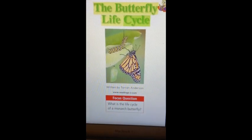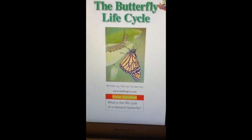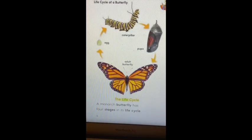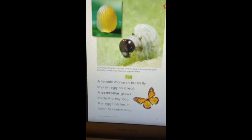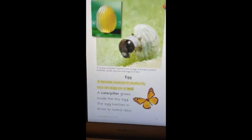The Butterfly Life Cycle by Torin Anderson. The focus question: what is the life cycle of a monarch butterfly? The life cycle of the monarch butterfly has four stages. The female monarch butterfly lays the eggs on a leaf. A caterpillar grows inside the tiny egg. The egg hatches in three to twelve days.